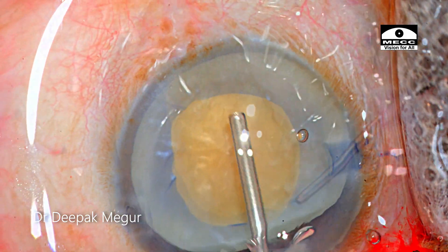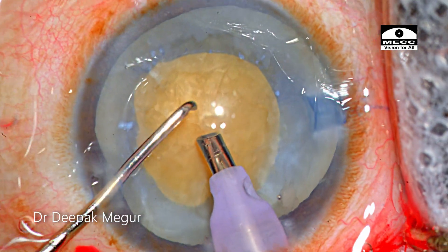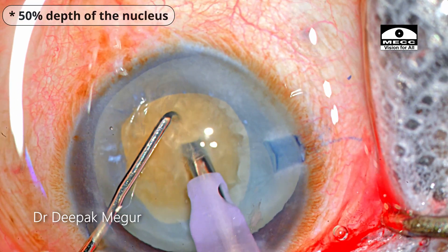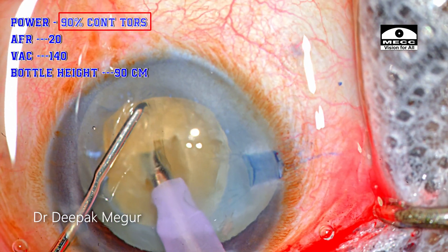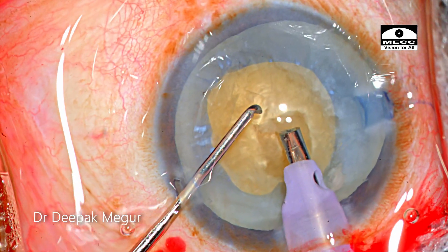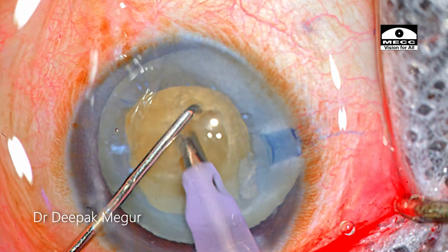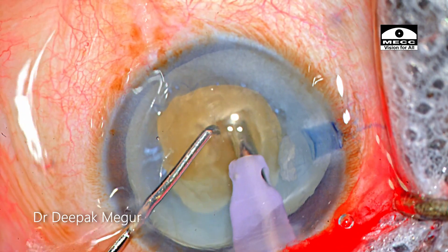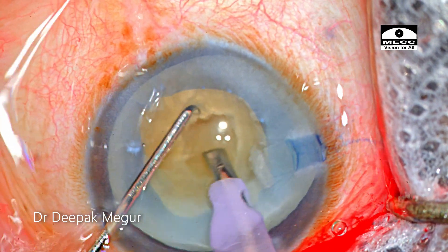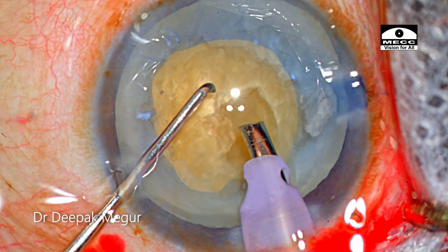As is my typical strategy, which you must have noted in my previous videos, I make a small central groove of around 50% depth in this patient using continuous torsional energy. The idea is to bury my phaco tip as deep as possible. Since the phaco tips of the Alcon machines are extremely thin, we don't get enough purchase for burying. So it's important to hold the nucleus in its central core and as deep as possible — that's the trick to get the perfect grip.